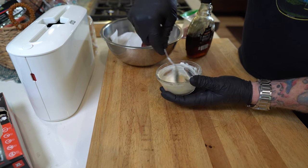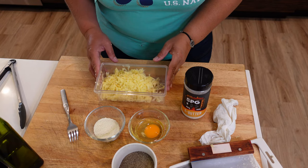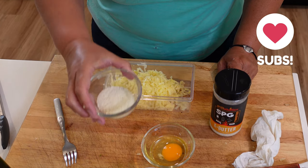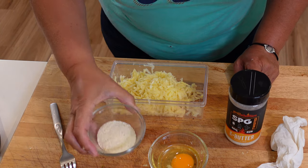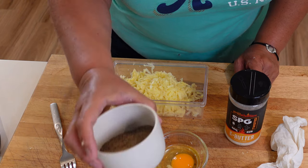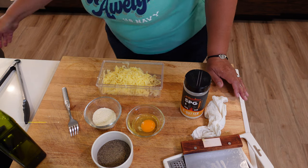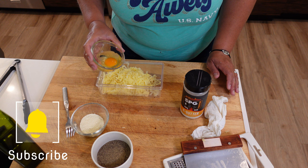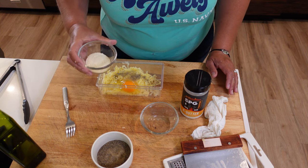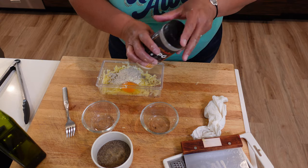Here are the ingredients: I went ahead and shredded the potatoes. Here's our egg, and here's our instant mashed potato powder — I used a roasted garlic one. You can use this in place of flour, cornstarch, or any other thickener. I'm going to add a little extra pepper because I like the pepper. Over on the right I've got some oil heating up for the hash browns. Let's go ahead and put our ingredients in — then the egg — and now some sprinkles of this yummy Grillaholics SPG. And we mix.